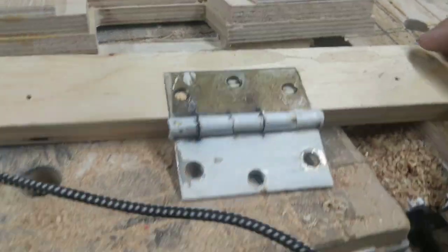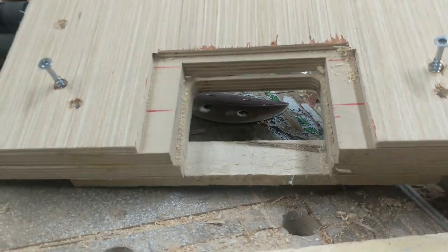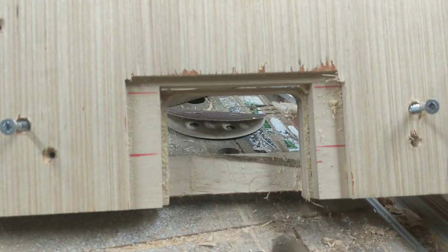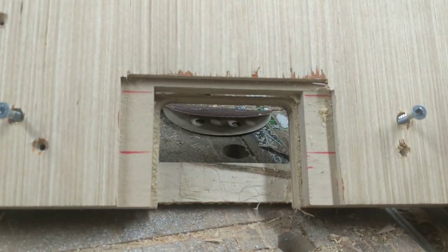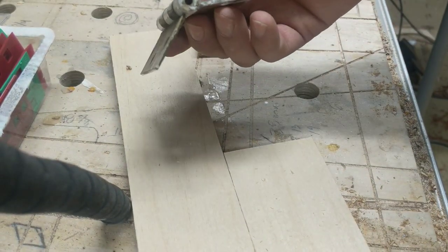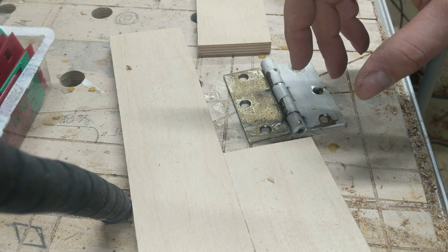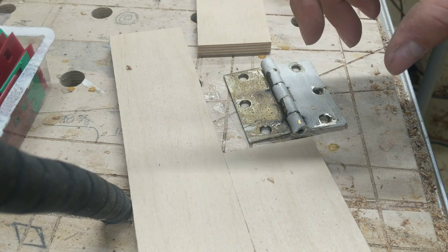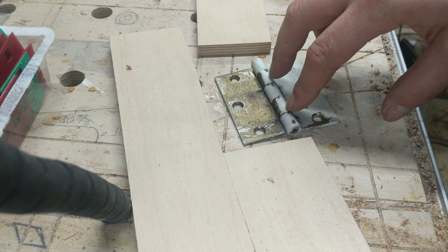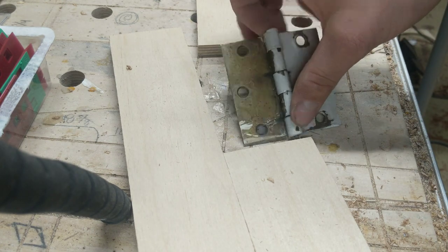So if you want perfect hinge mortises and you're tired of spending money on jigs that really don't stand up that well, this is for you. This video is going to show you how to make a router hinge mortise jig and some of the benefits and how it can save you money and time. Once you get the hang of making this, you can really make a jig for anything. The more complex it is, the longer it obviously takes, but for this one it's going to be pretty easy.